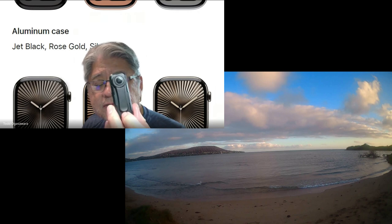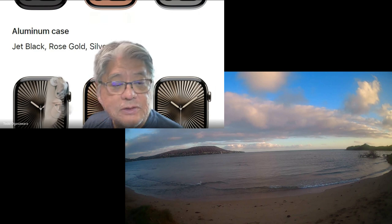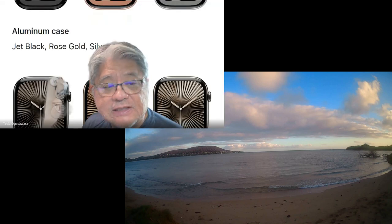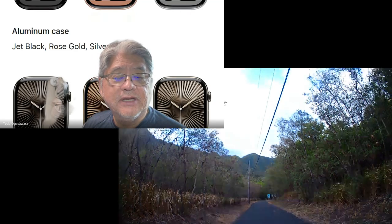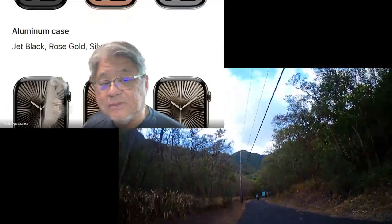It's under $100 so it's very affordable. Instead of the Ray-Ban Meta glasses, I thought this might be interesting for life recording when you go walking. But because of its low cost, it doesn't have image stabilization, so it's very Blair Witch — shaky cam video — which I can fix in post-production.